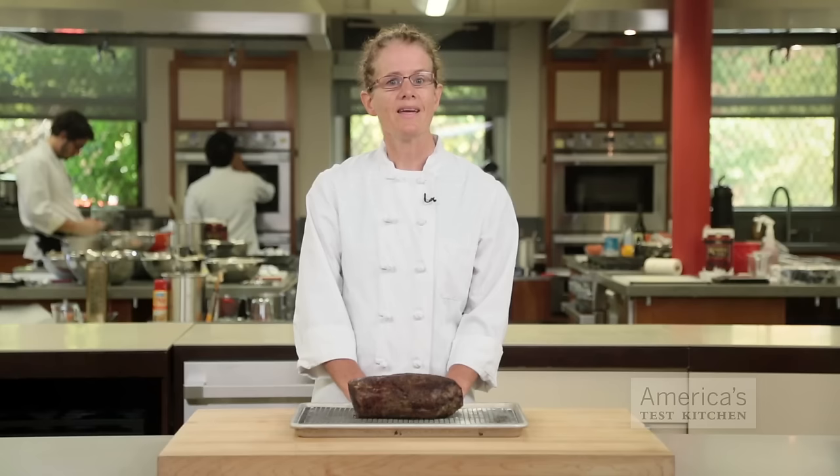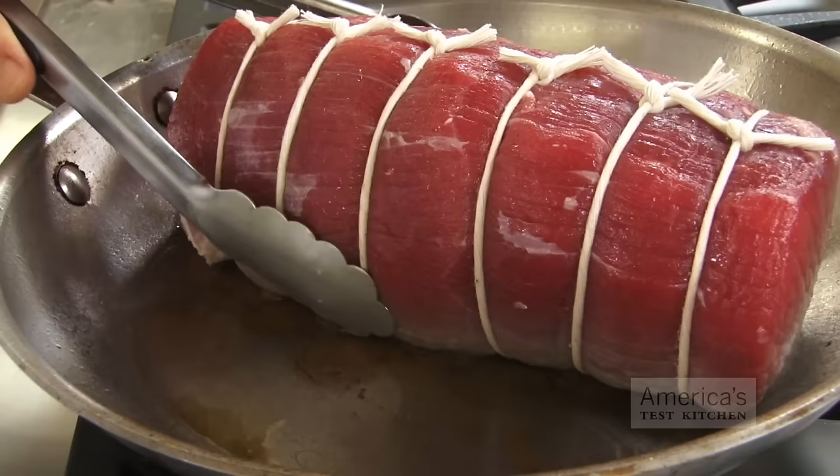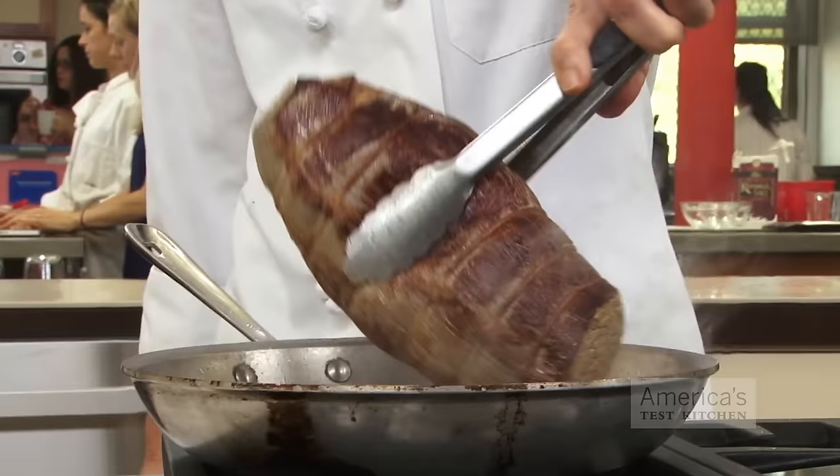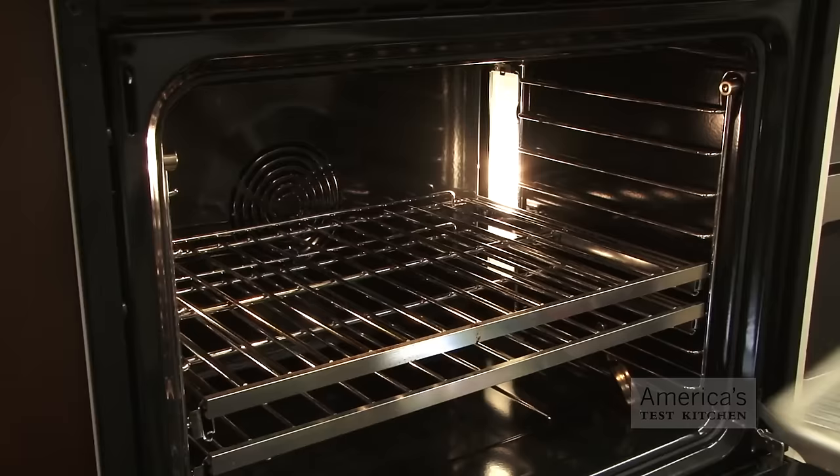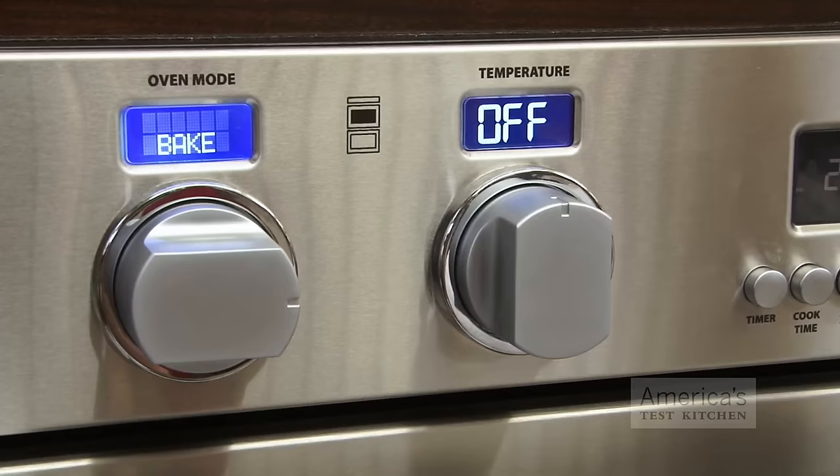The third step is searing the meat before you put it into the oven. Everybody loves the flavor of a well-browned crust, but if you try to get that by simply blasting the roast in a hot oven, you run the risk of overcooking the roast. Instead, jumpstart the crust formation by searing the roast in a bit of oil on the stovetop for two or three minutes per side. You can do this in the roasting pan or in a skillet.